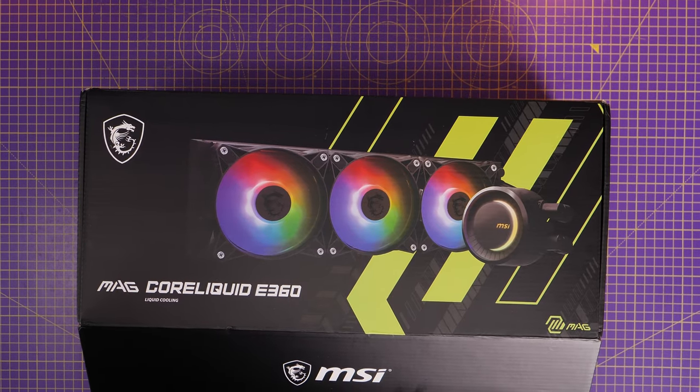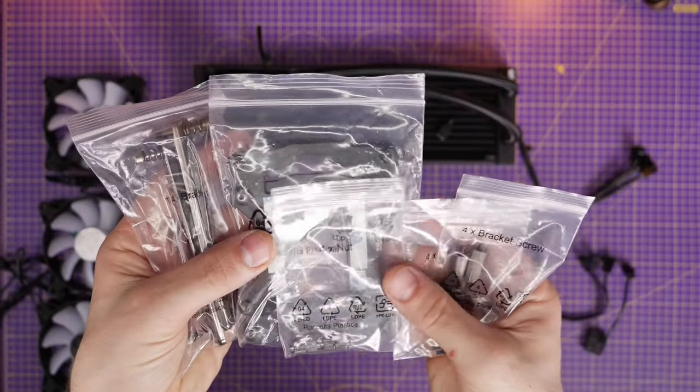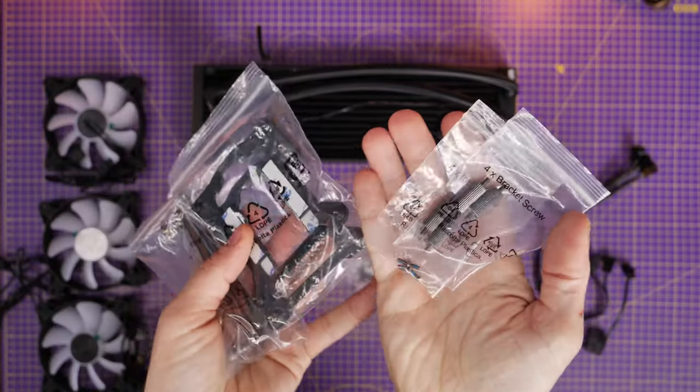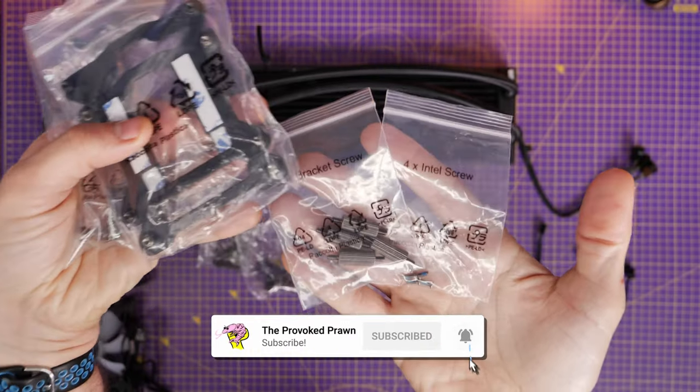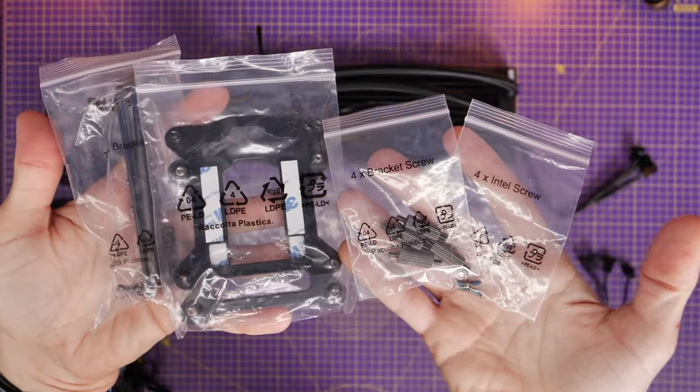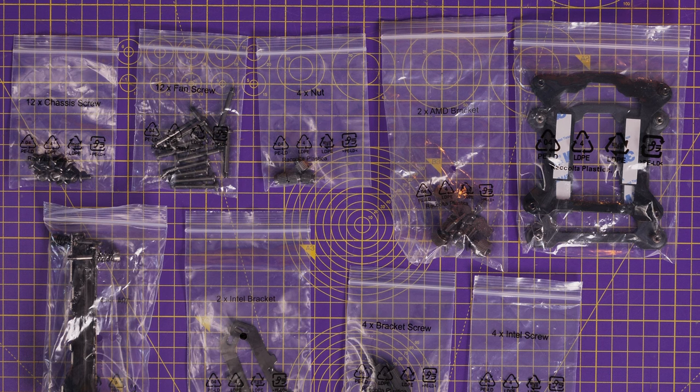Once you unbox the Core Liquid E360 you'll find there's a lot of things included in various bags that are clearly labeled, which will be helpful, but it may be a little bit intimidating especially when you get them all laid out. Some of the things you just won't need — if you're doing an Intel build you'll need those Intel parts, and if you're doing AMD you'll need the AMD parts. Either way you can get rid of some parts to make it less confusing, so I'm going to quickly talk you through all of those to help out.